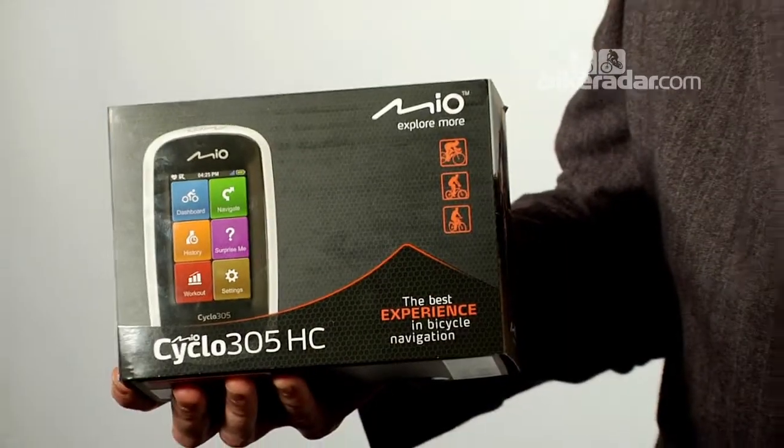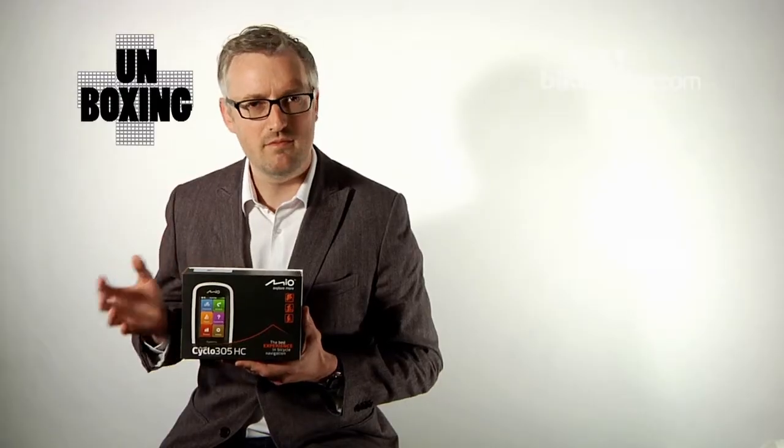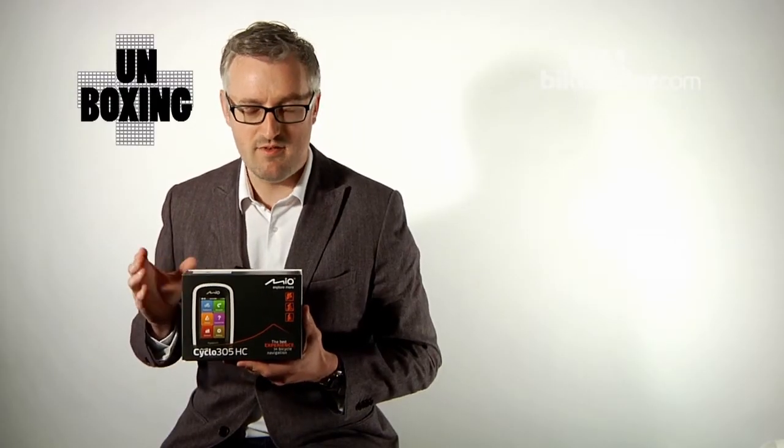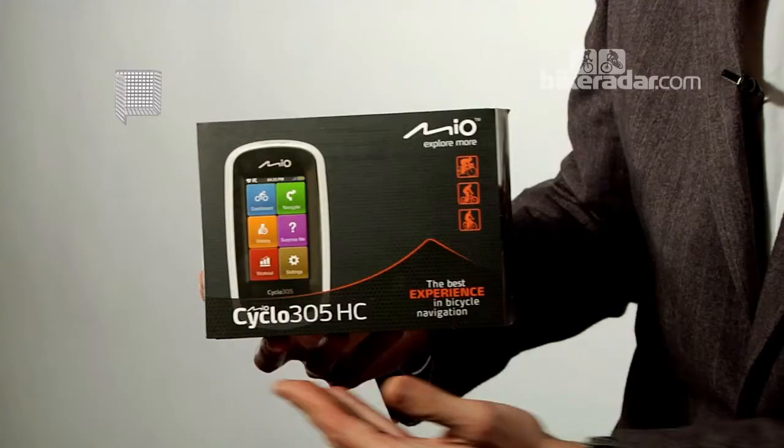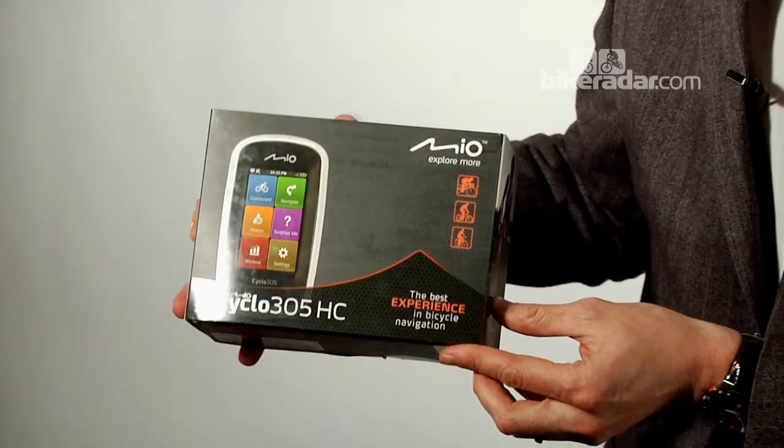Hi, I'm Rob Spedding, editor of Cycling Plus magazine, and it's unboxing time. Today we are looking at a new cycling sat nav bike computer system. It's from Mio, it's called the 305HC, this version to take on the mighty Garmin and newcomers like Brighton. So let's take it out.